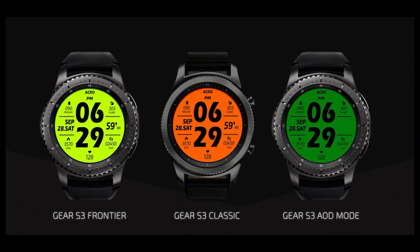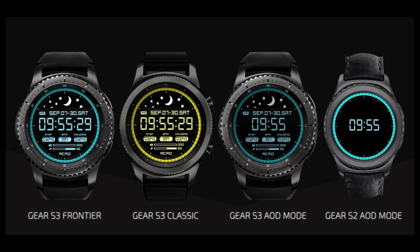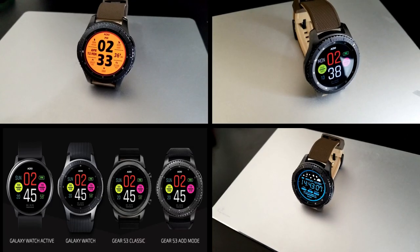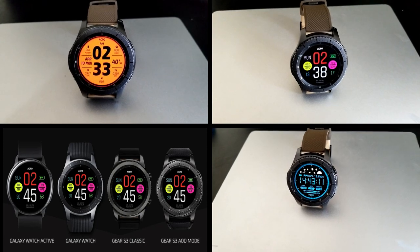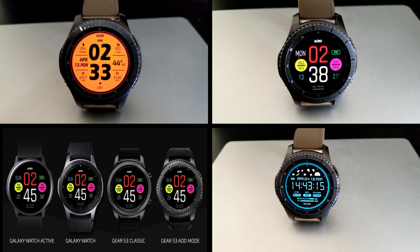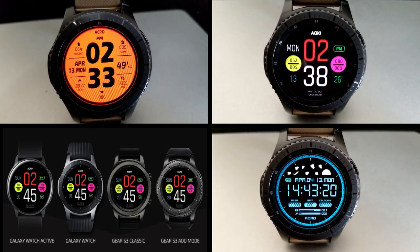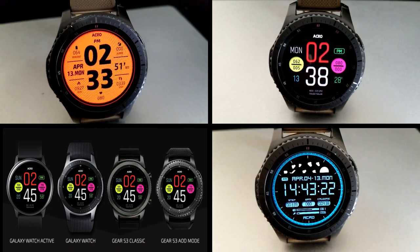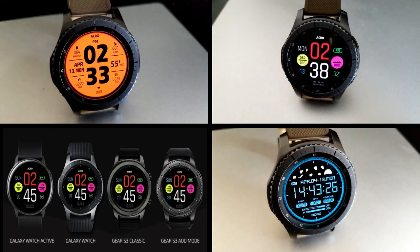That's a quick recap of the features and customizations in these now-free watch faces from Acro. Keep in mind these are limited-time promotions set to expire by this coming Friday evening, so don't delay in getting copies for yourselves. If you can't find them in the app store, check down below in the video description where I've included the direct links. Thanks for watching, take care of yourselves, and I'll catch you in the next video.